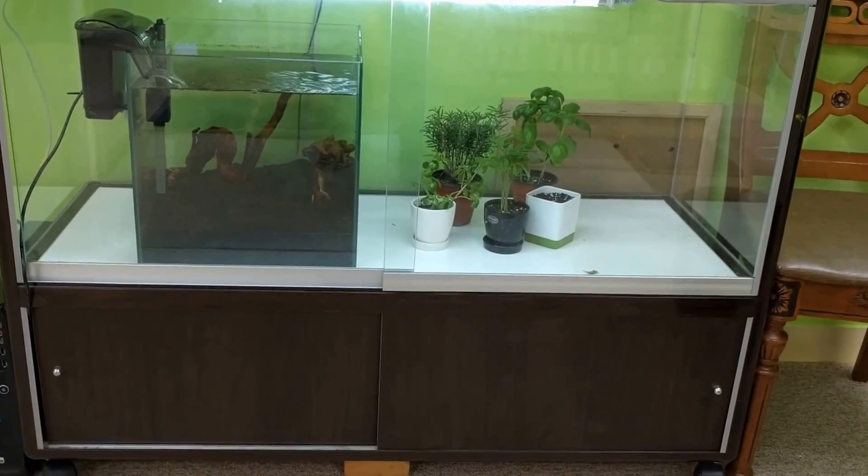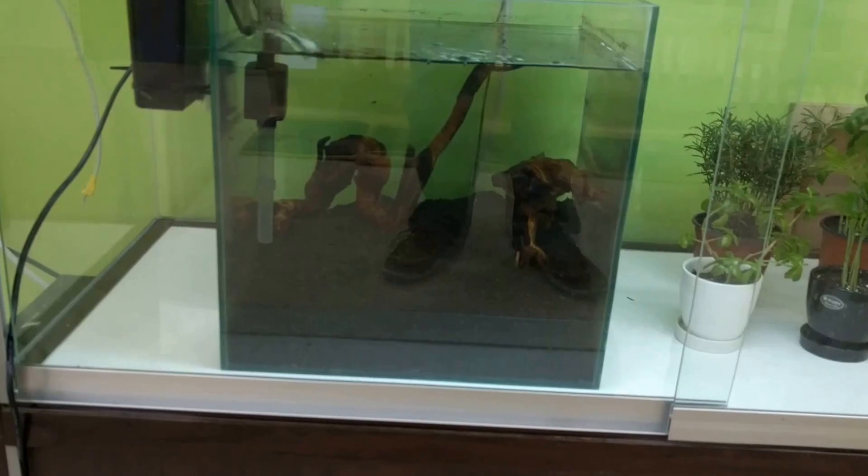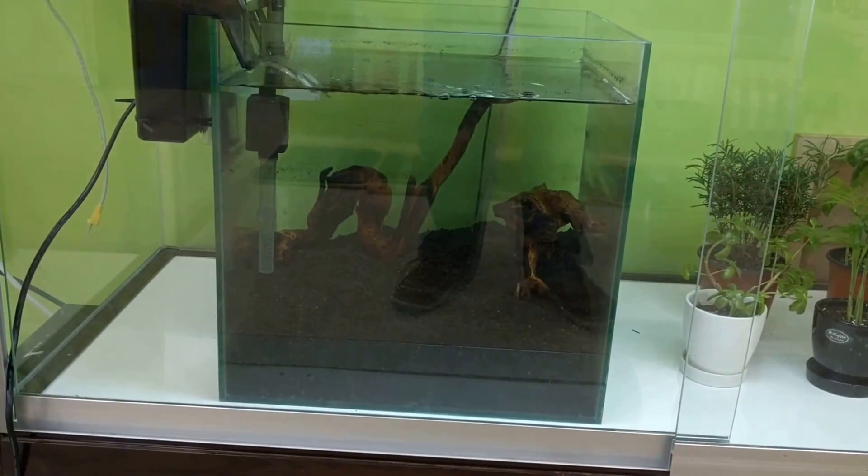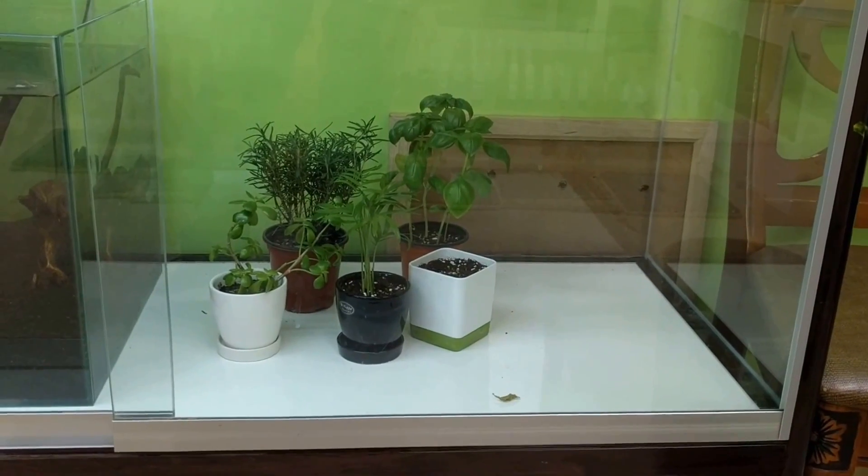This is going to be my shrimp tank, and over here is going to be a shrimp tank with some plants in it. It's cycling right now. Over here on this side will be a little greenhouse. We're going to put some carnivorous plants in here.